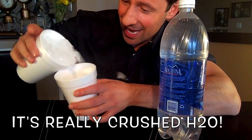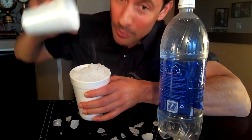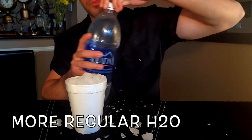The first thing is the ice. You can see right here, this is just crushed ice. Next thing you need is super chilled water, which I got right here.